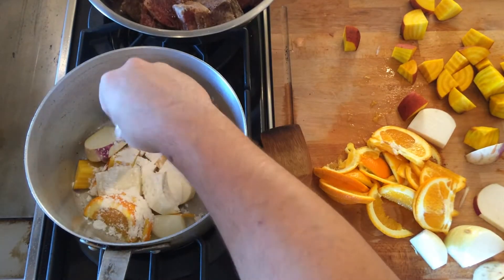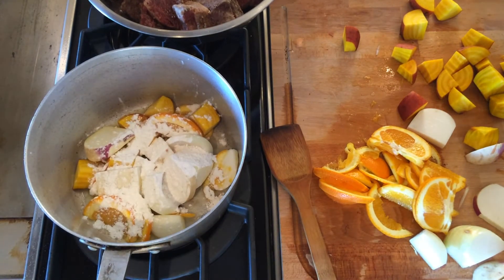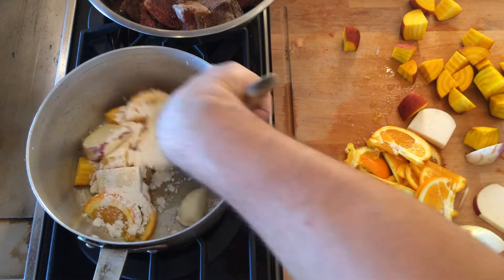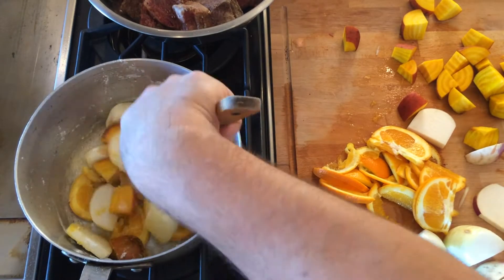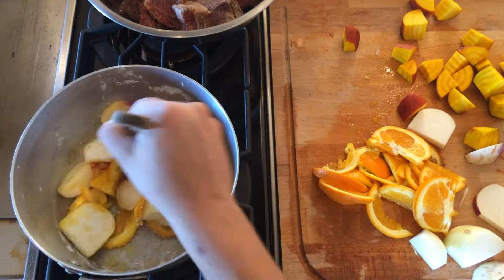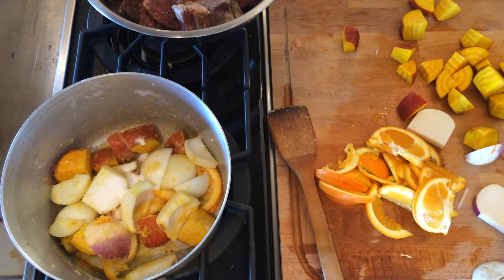Here I am sautéing all these root vegetables and adding flour to the fat to make a quick roux. A roux is a mix of flour and fat that thickens up your sauce — in this case, I'm using it in the braised liquid.